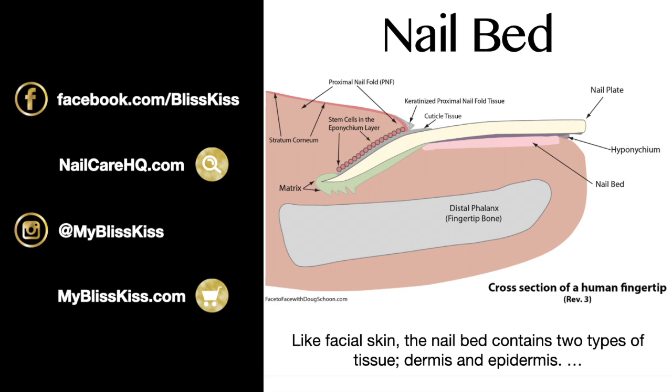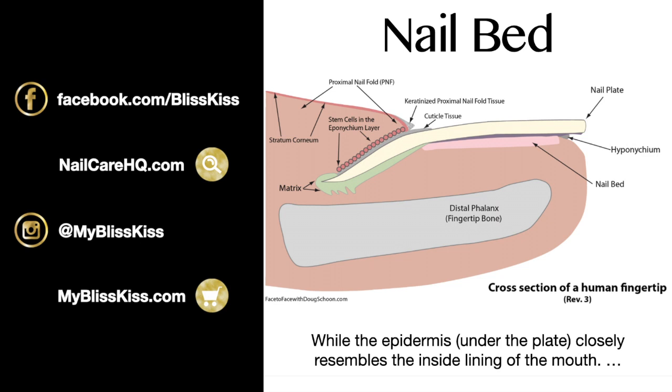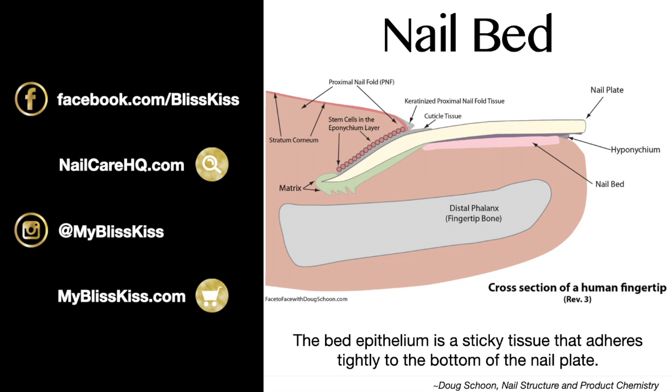Like facial skin, the nail bed contains two types of tissues: the dermis and the epidermis. The dermis is the lower layer containing nourishing blood vessels that bring food and oxygen to cells and carry away waste and carbon dioxide. The epidermis underneath the nail plate closely resembles the inside lining of your mouth — a very special type called bed epithelium, found only in the nail bed. It's a sticky tissue that adheres tightly to the bottom of the nail plate, like double-sided sticky tape that cannot be ripped off.